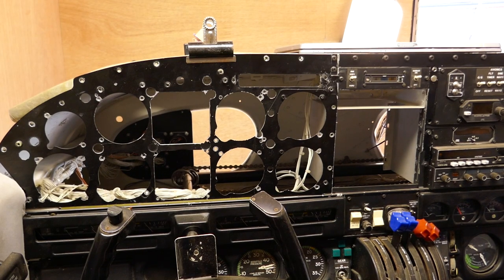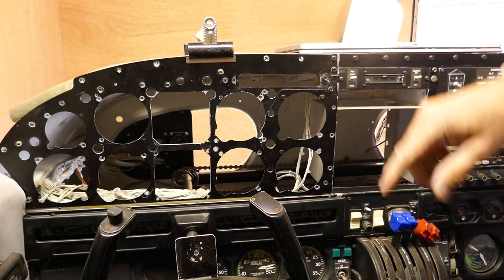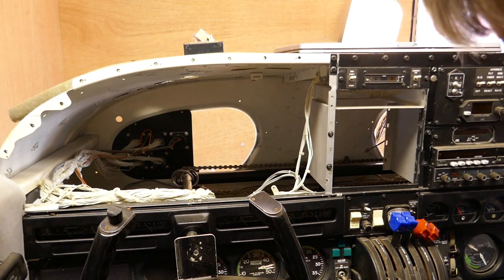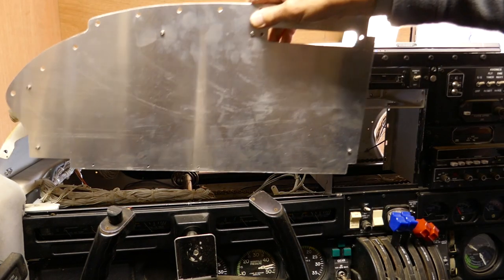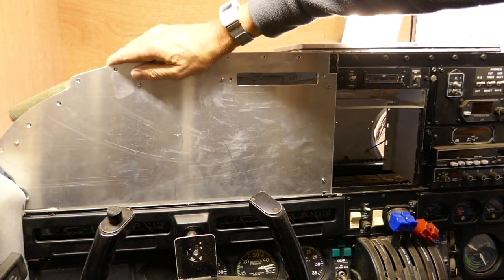Inside the cockpit we have the original panel which has got lots of holes in it and just wasn't up to the job — it wasn't strong enough to support the new instruments we wanted to put in. So we took that panel out. Mike Clues gave us some more aluminium, already cut to size, so we now have a blank aluminium panel which just slots in there.